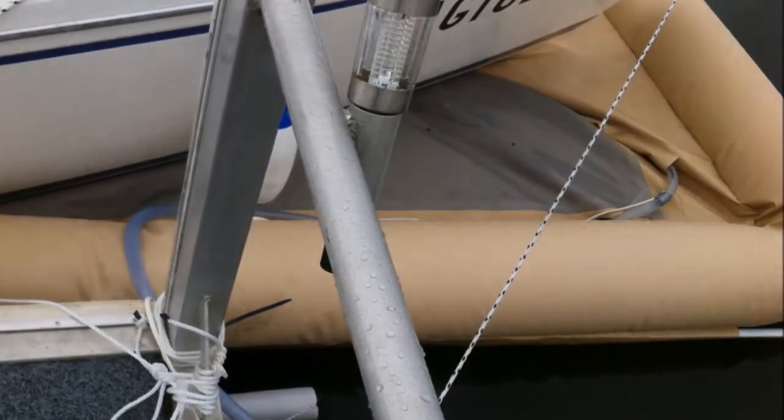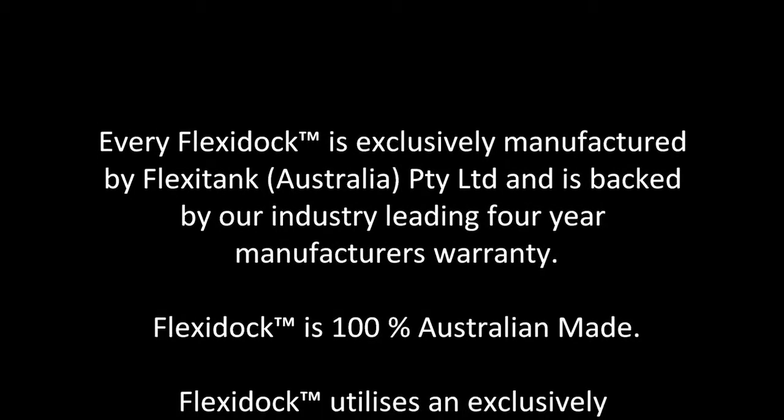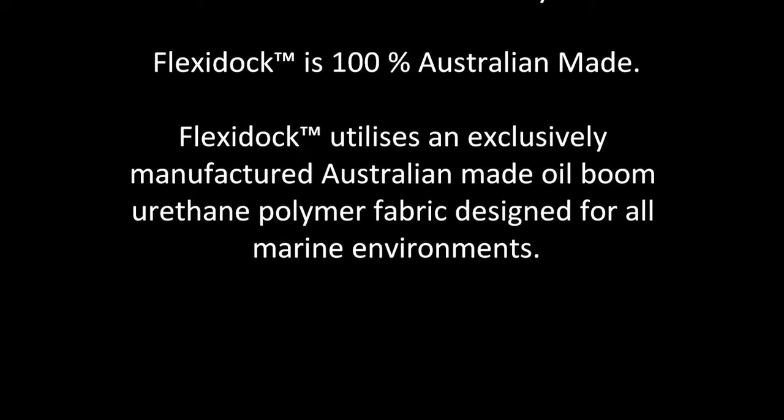Every FlexiDock is exclusively manufactured by FlexiTank Australia, and is backed by an industry-leading four-year manufacturer's warranty. FlexiDock is 100% Australian made, utilising an exclusively manufactured Australian-made oil boom urethane polymer fabric designed for all marine environments.